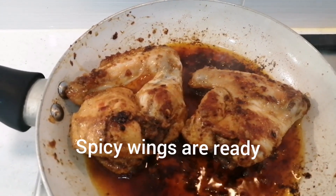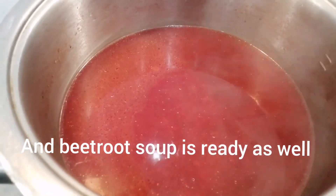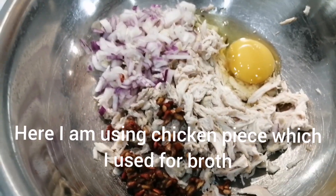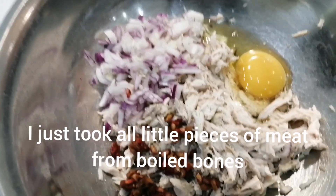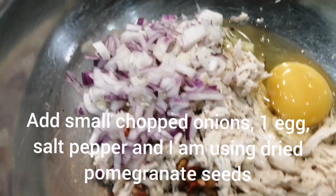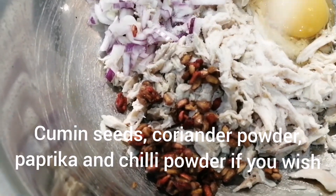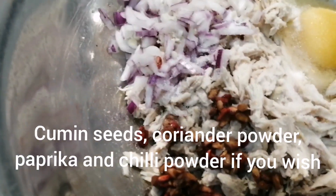The wings are ready and my beetroot soup is also ready. We will serve it in the dish. Now I have shredded chicken — I have boiled chicken and a boiled onion. I will put the chicken in a bowl and serve it.